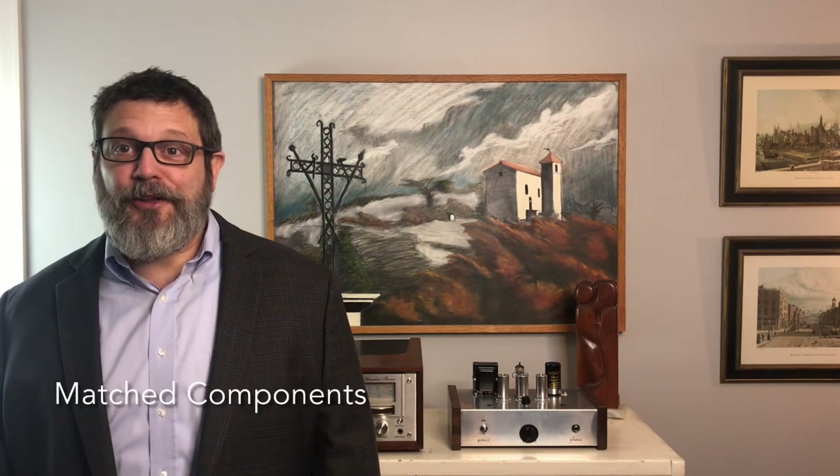The design also incorporates shared components between the preamplifier tubes and the main amplifier. This is to ensure that when you're comparing two tubes, you're actually comparing two tubes and not comparing components that lie between the tubes and the main amplifier. All of the components in the audio path have been electronically matched.